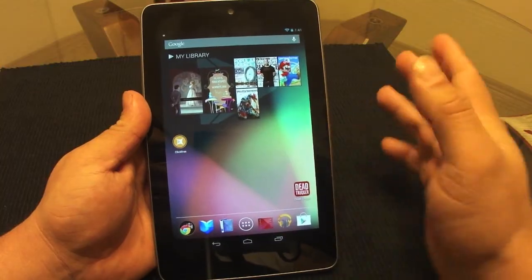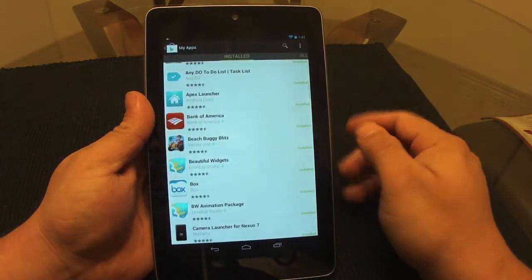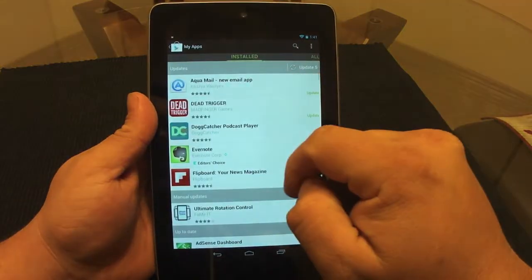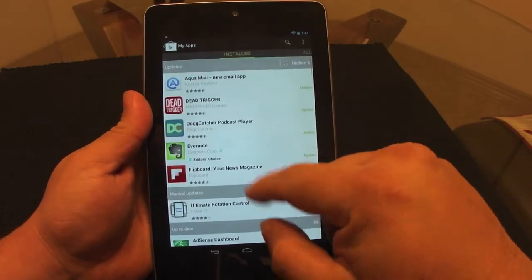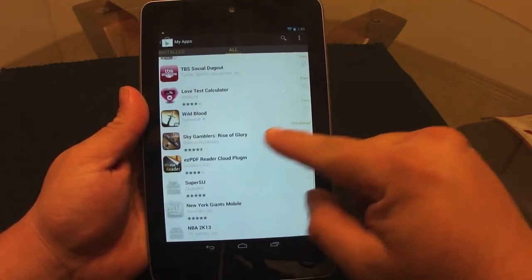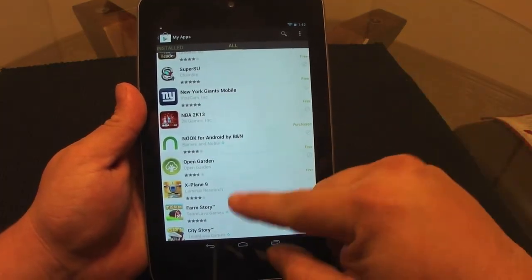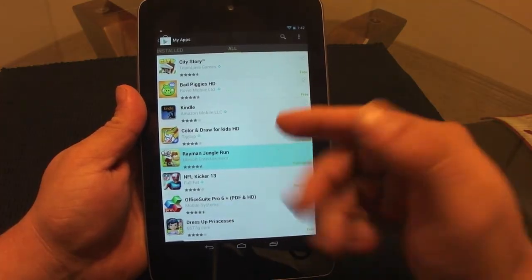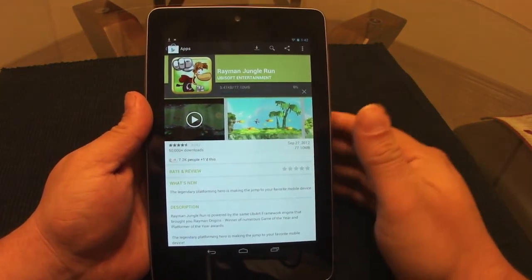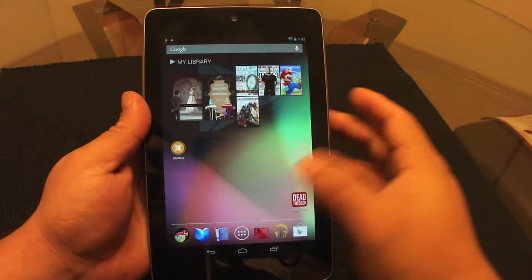Another important thing with Android: every app you purchase, you never lose. After you restore your tablet or phone, just go to your Downloads section in the Play Store. There you'll see all the apps you have ever purchased, even if they are not currently installed. You can always go back and reinstall any app or game you bought months or even a year ago.